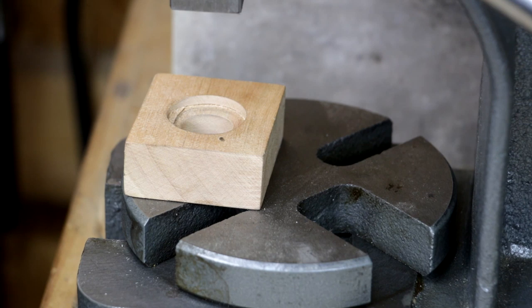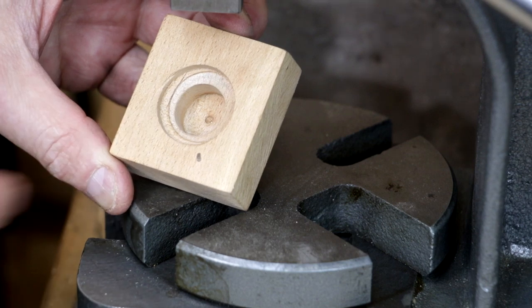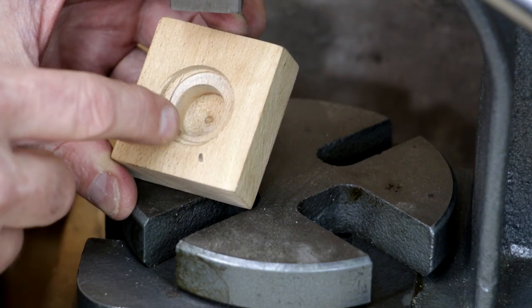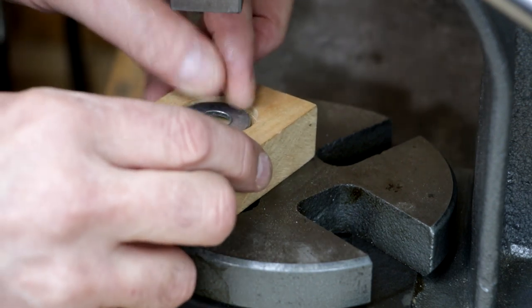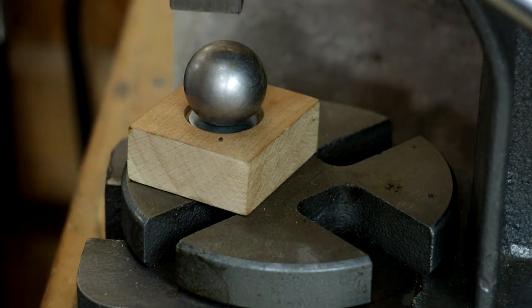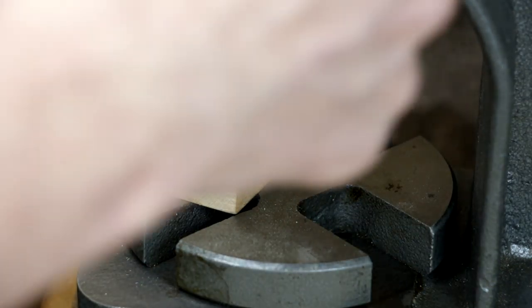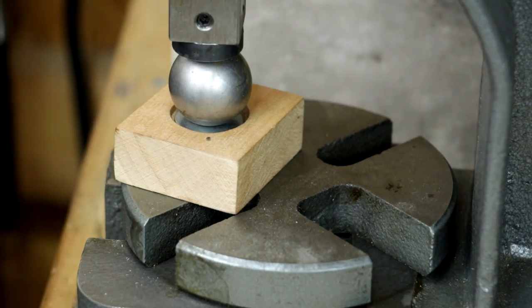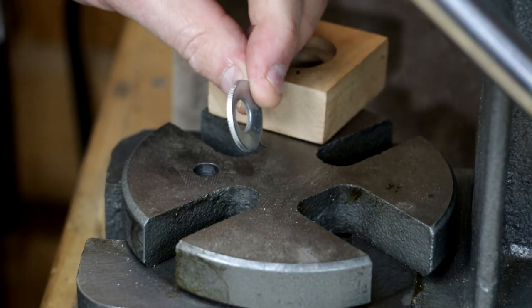The last concept is that of a cupped washer. I have machined a piece of hardwood with a step, shoulder, inside shoulder, and a through hole. You put your washer in there and cap it with a ball bearing, and you pretty well have an instant cupped washer.